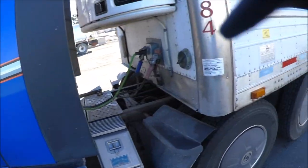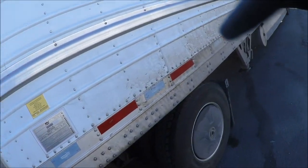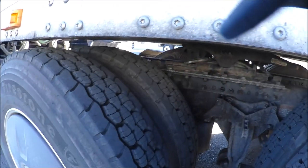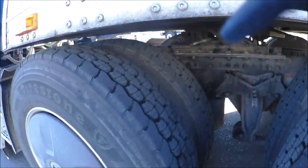I got a problem with the suspension. These airbags are not filling up. It's pretty well on the ground, including on the back.